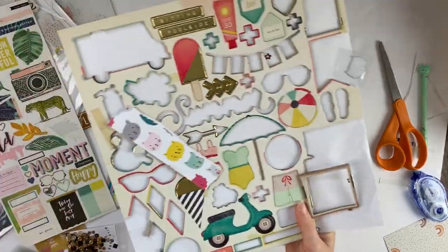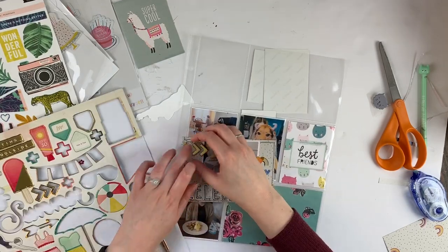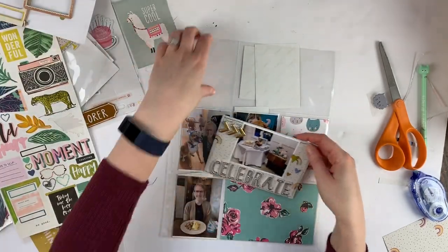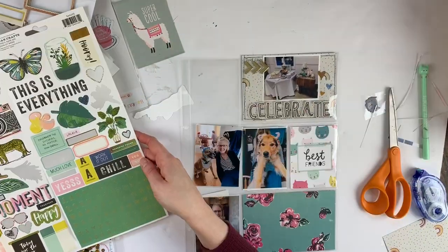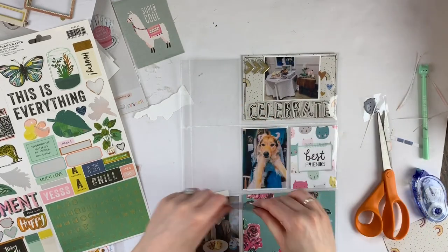I realized I had some birthday pages to do from my birthday last year, and I have some birthday supplies left over from a swap that I did, and even just older supplies that would be fun to use up — like all these chip boards you're seeing here. It's also a couple days till my birthday, so it all kind of just felt right to do some birthday pages.